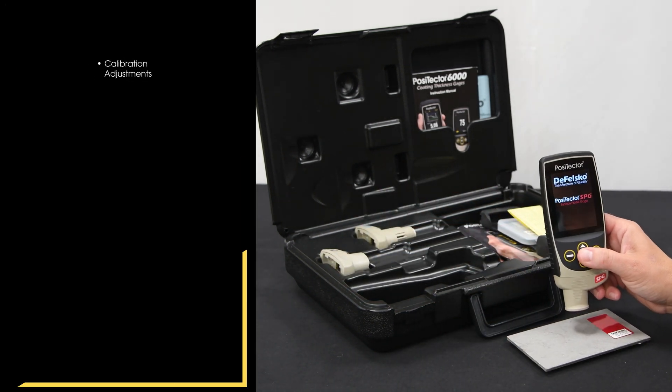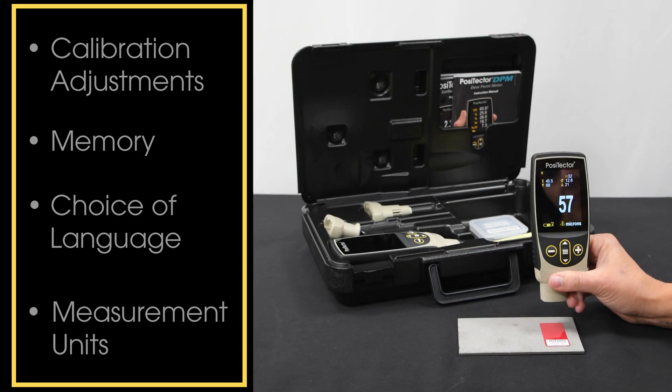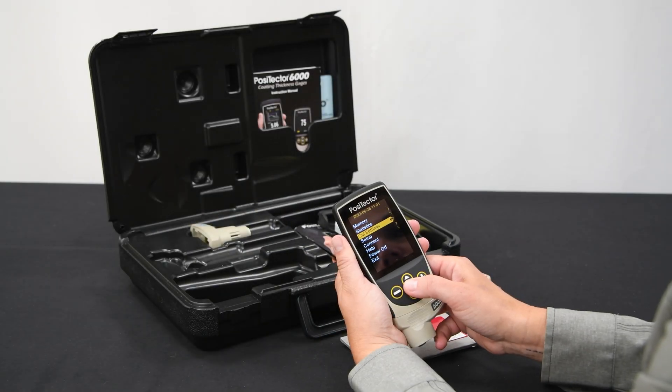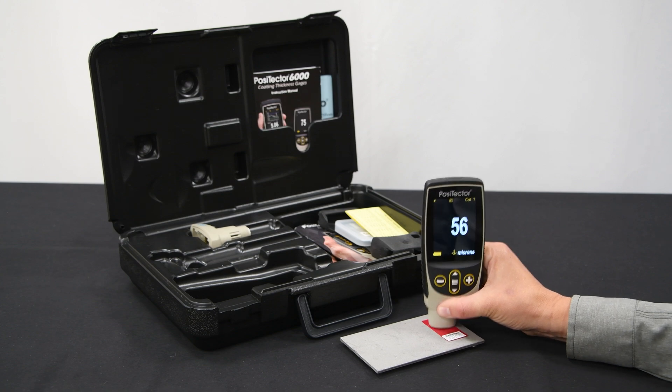This includes calibration adjustments, memory, and any other settings including choice of language and measurement units. Switch between probes and start exactly where you previously left off. A common user interface allows for a seamless user experience — there is no need to relearn how to operate the menu functions when connecting a new probe.